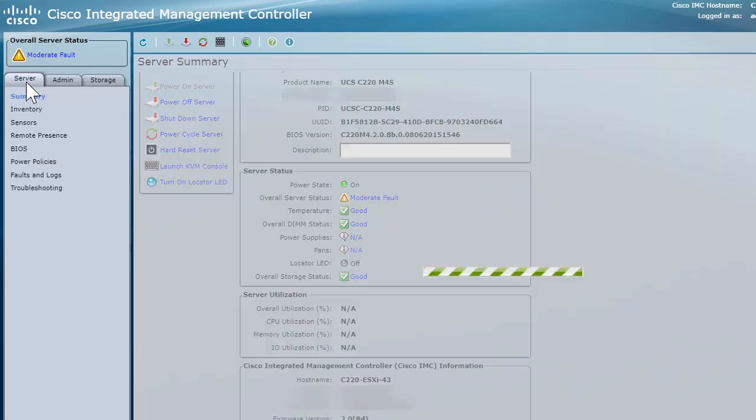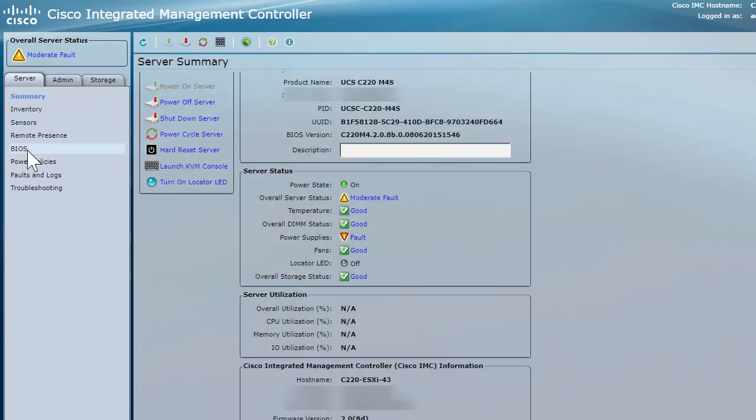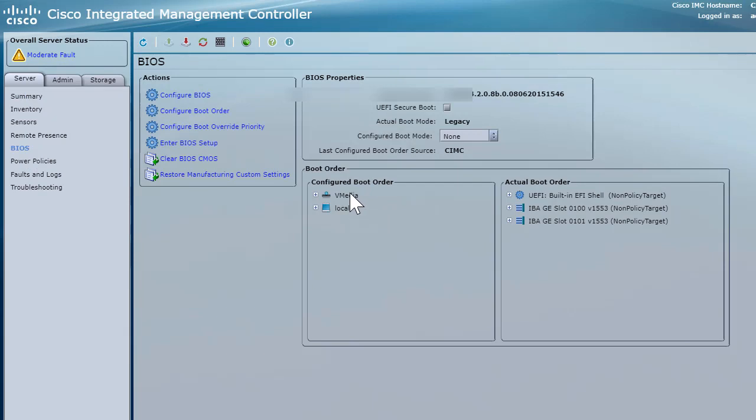There is another change that we need to do. We need to go under BIOS and configure the boot order. As you can see in the boot order, there are only two things configured: virtual media and local hard drive. To configure the boot order, you go under BIOS and there is an option that says 'Configure Boot Order.' We went ahead and configured the boot order and everything looks good — that's the only thing we need to do on Cisco CIMC.